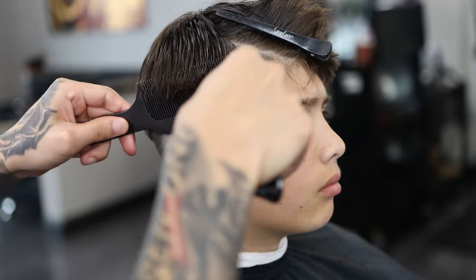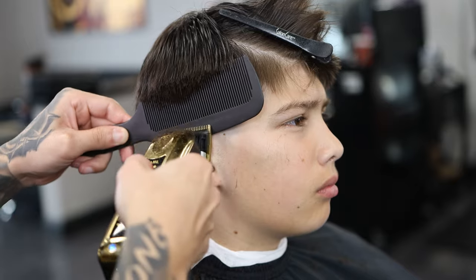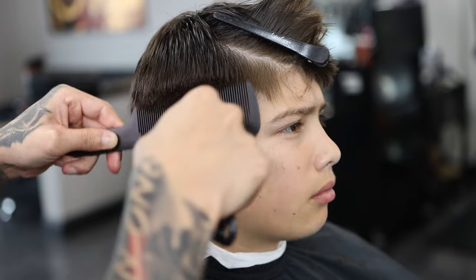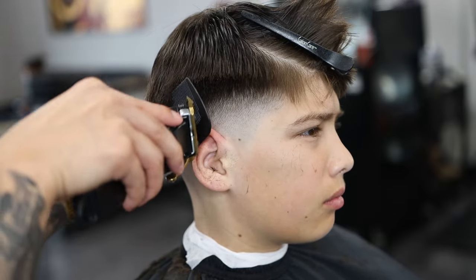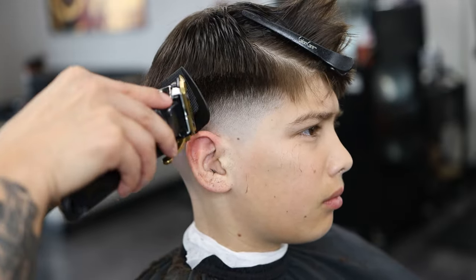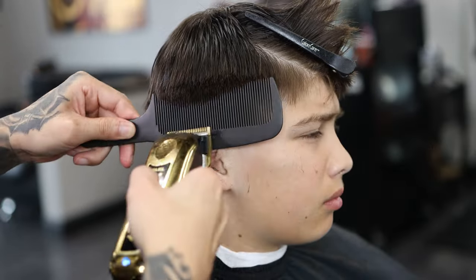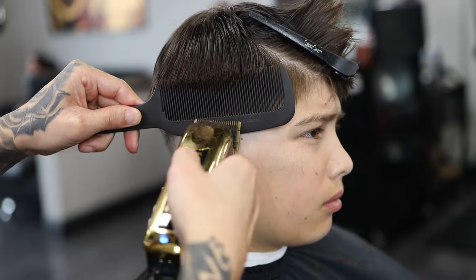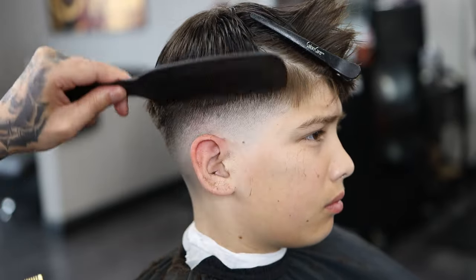Now that we have that all blended out, I'm using my clipper comb just to create a shape. I'm not digging into the hair — when I get to the top I'm angling out my comb so I don't dig in and mess up the shape. The shape is the most important part for these texture tops or crop tops. It is the most important thing because everybody wants their shape right when it comes to this. If not, it doesn't look fluent or even. Creating a good shape creates the entire haircut.